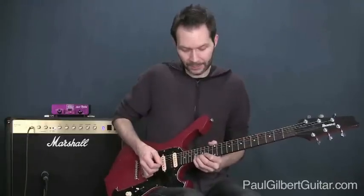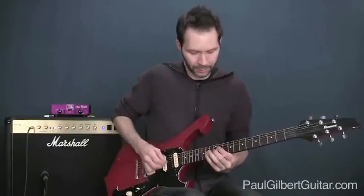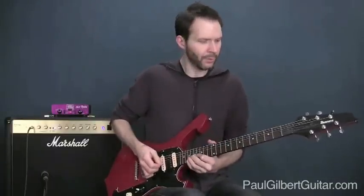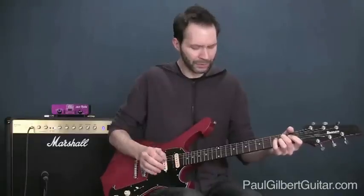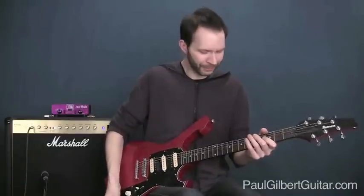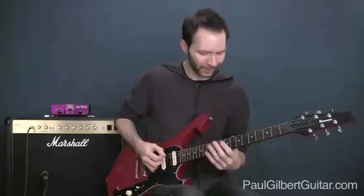Now we're going to do the same thing: find the C sharp here at the 14th fret. And you guessed it — same shape again. Really nice dominant nine or mixolydian arpeggio — kind of a scale. I'm getting a little confused with my lingo, but listen to that sound.